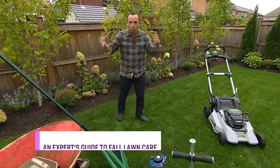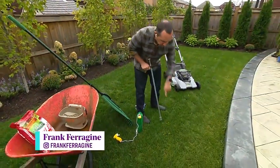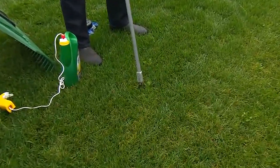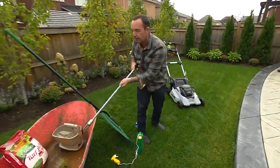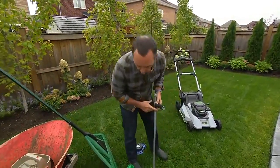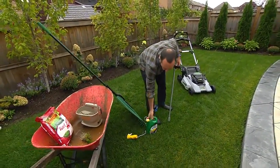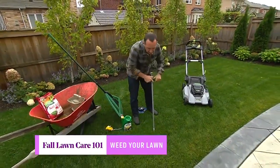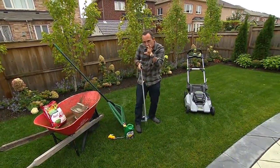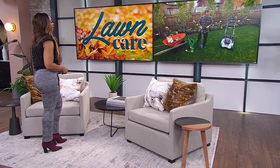Fall is not the time to forget about your lawn — it's the time to really work on it so you can save time in spring. The first thing to do is take care of weeds, especially perennial weeds like dandelions. You can remove them by hand, making sure to get the root out. Alternatively, you can use a product like Weed-B-Gone or chelated iron. On wet days it's especially easy because the roots just pop out of the soil.